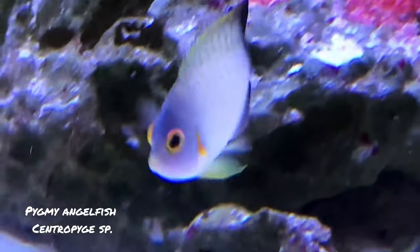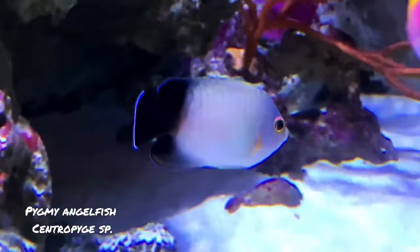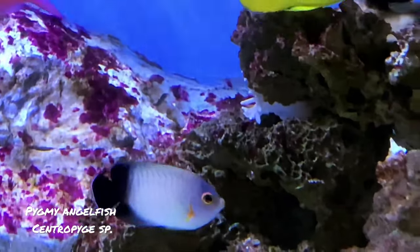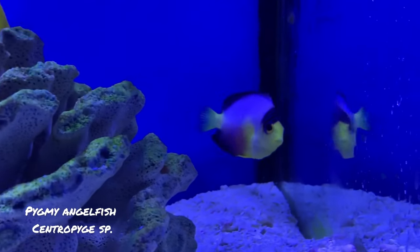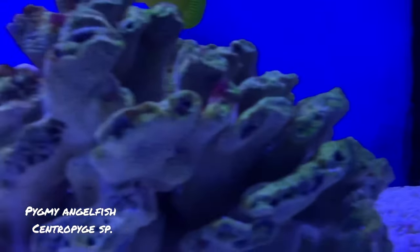Another example is the Pygmy angelfish group, which encompasses several species with varying color patterns, including the half-black angelfish and the multi-color angelfish. These species exhibit intricate coloration and are among the smallest dwarf angelfish, ideal for compact reef setups.